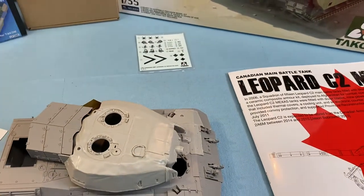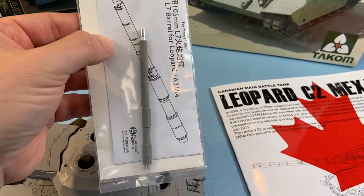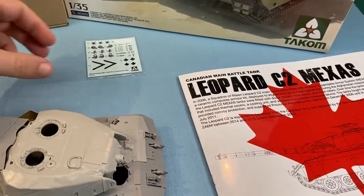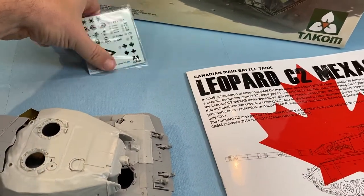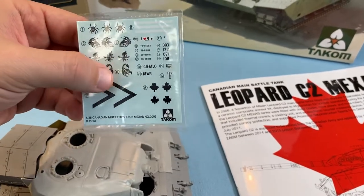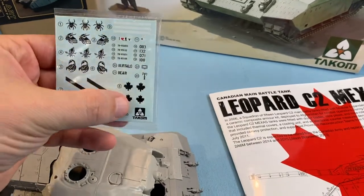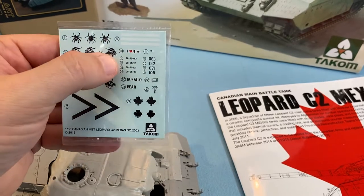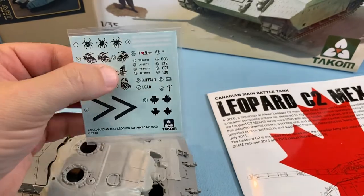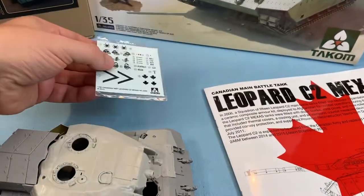And then if you want, there's an aftermarket barrel — you just add the parts you need for that. And then if you want some aftermarket decals, there you go. Actually, that's not aftermarket, that's TACOM — my mistake. You can get some Echelon ones too, which I do have. So TACOM does give you some decent decals. I love Alberta beef, but I have a set just like this from Echelon. Good on you, TACOM — you fooled me.